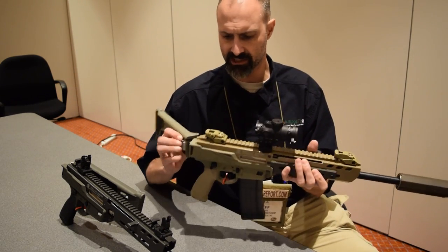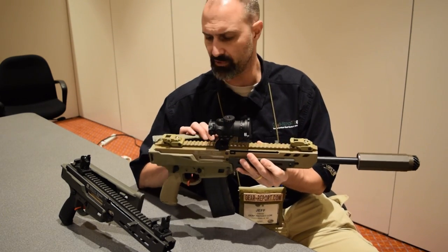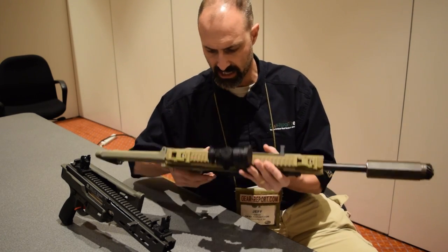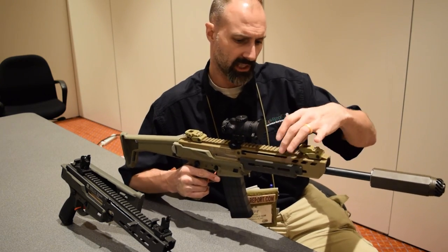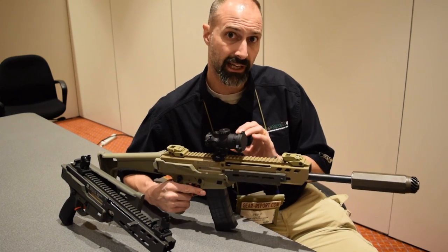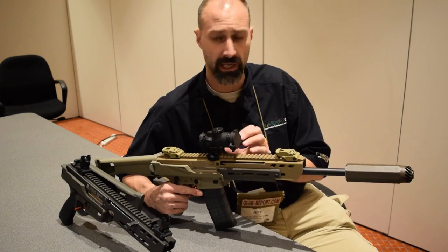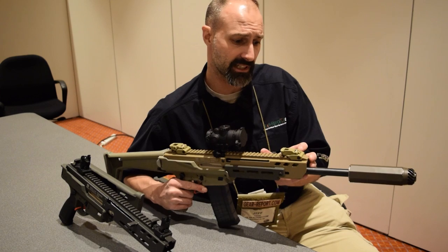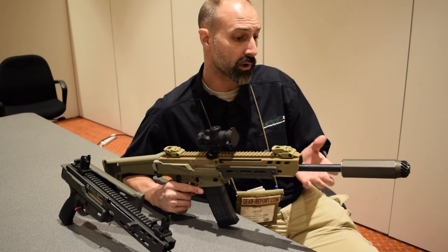We've got a side folding stock, so we like the compact nature here. It is truly fully ambidextrous — we have the safety on each side, we've got a mag release on each side, and the charging handle can be put on either side. This is running an AR-15 bolt in a proprietary bolt carrier group that rides on a couple of steel rails. Inside it's running a short stroke gas piston system up front, so some proven technology at work here.